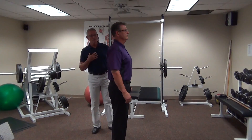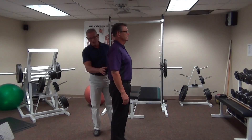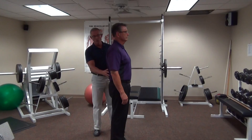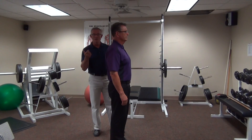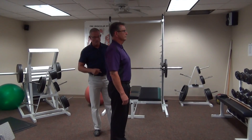For my money, I think this is one of the best exercises you can do because it's going to involve the back line and also the core. It challenges balance, flexibility, and power all at the same time — and there are very few exercises that do that.